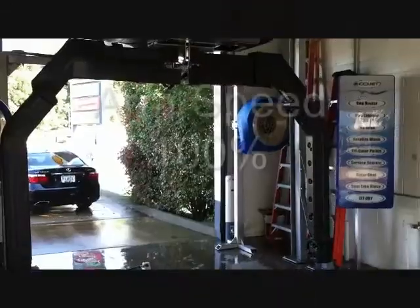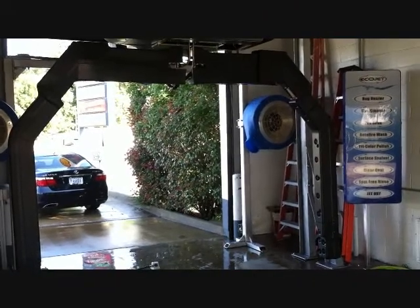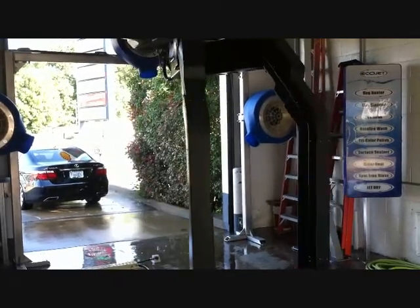Now I'll demonstrate. Right now I have the arm speed set at 100% to show you. That's the speed at 100% as they close.